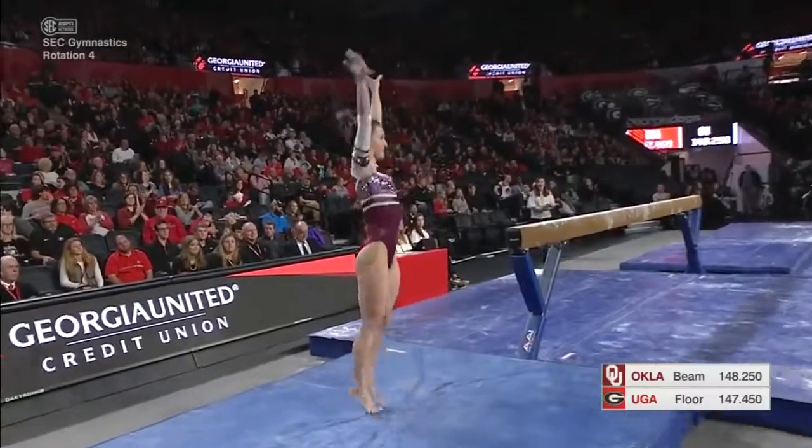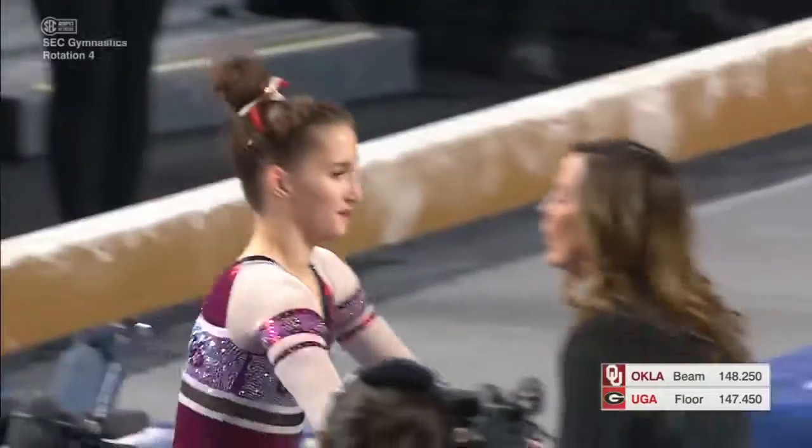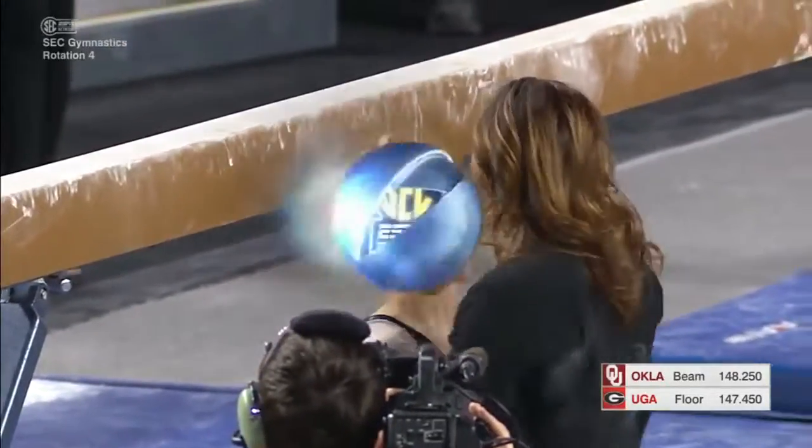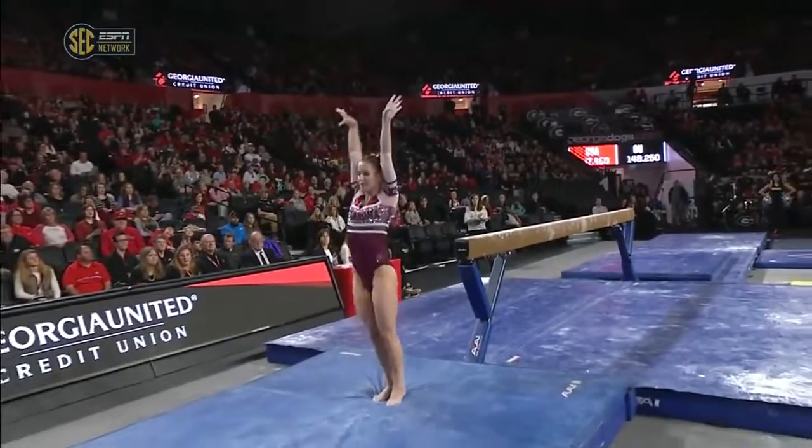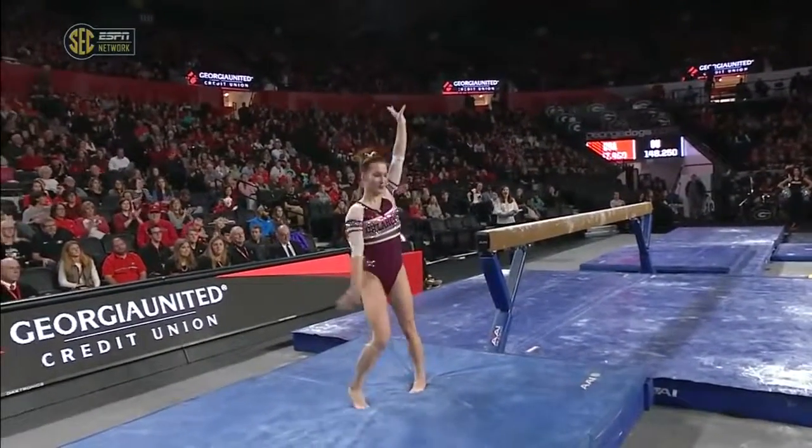Just that small balance check, but overall that was a great solid routine for Oklahoma to start off — a nice gainer back pike dismount, tiny hop, but a very clean routine.